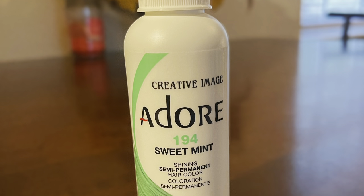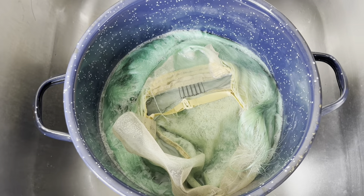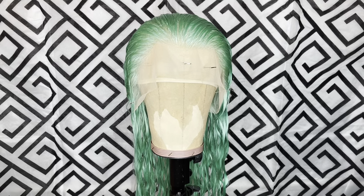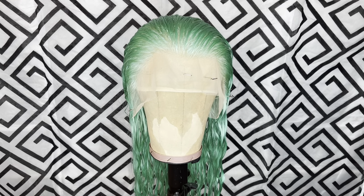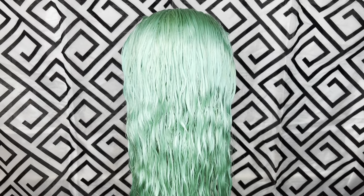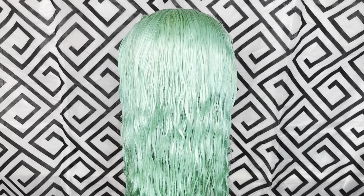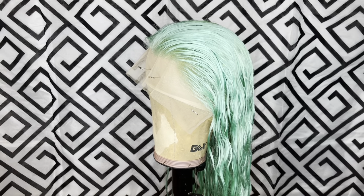This is the color I'm using — Sweet Mint 184 by Adore. I used the watercolor method to do this. Here's how it turned out — I loved it, it's beautiful, it's exactly what I wanted. Y'all see how vibrant the color is, it turned out perfect. By the way, I used about three bottles of the Adore to get this.